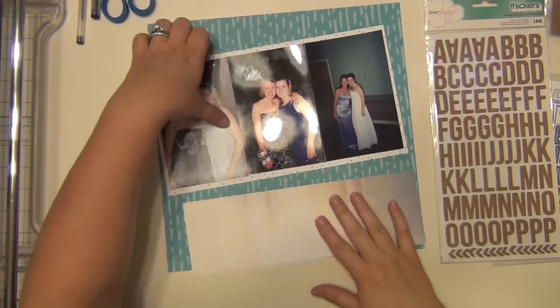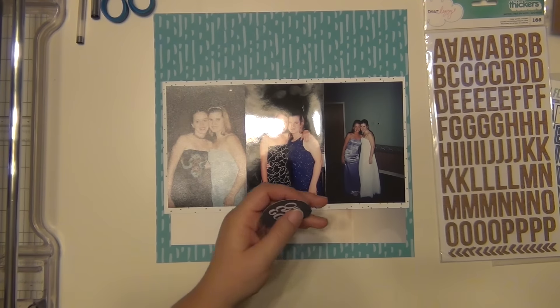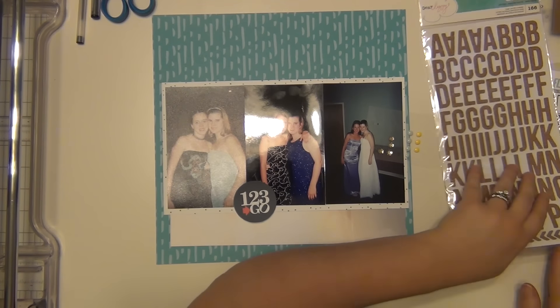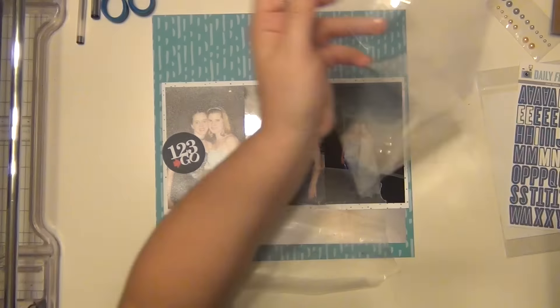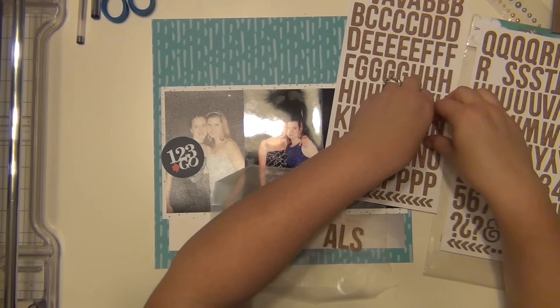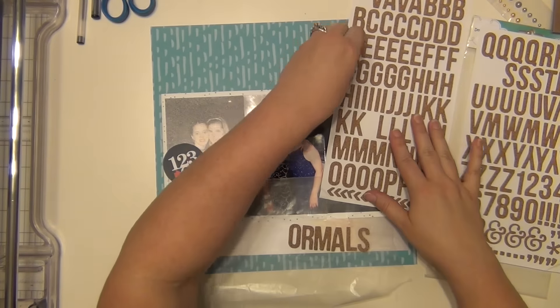For my background paper, that is from Ellie's Studio and it's from their Thankful line. And then I mounted my pictures on top of a piece of paper from Dear Lizzie from her documentary line. Those both came in the kit. And then I have a little scrap piece of paper underneath that — it's like a little strip that is actually kind of a beach scene, but I'm turning it on its side and just using it because I like the colors in it. That is from Bow Bunny, and that did not come in the kit — that was just something from my stash.